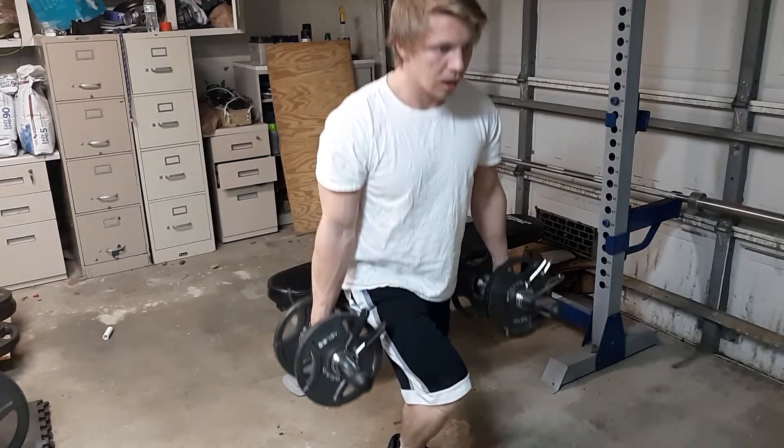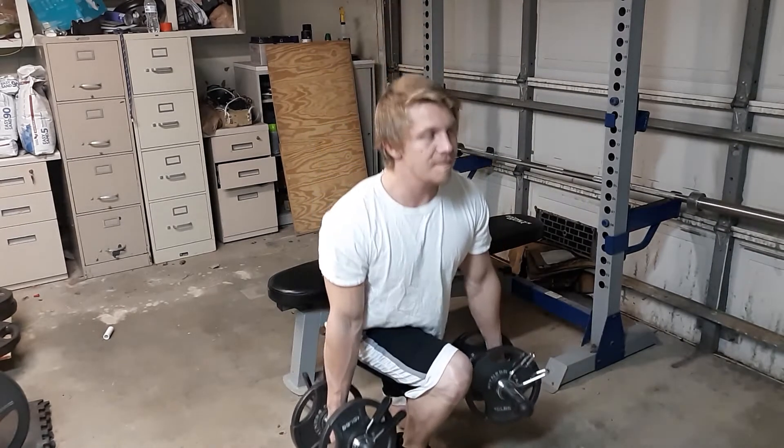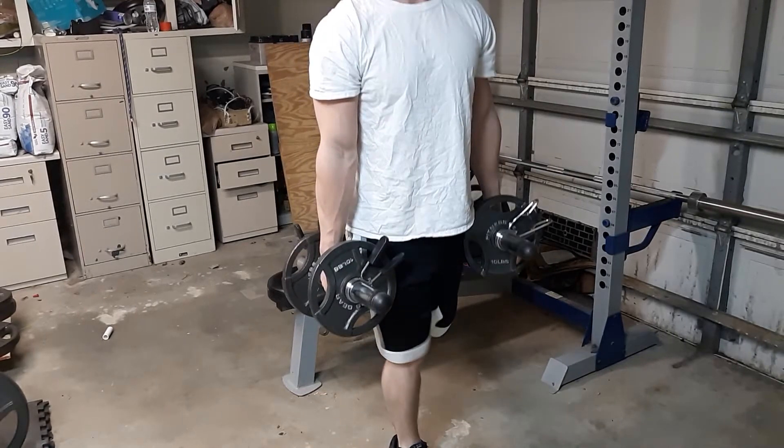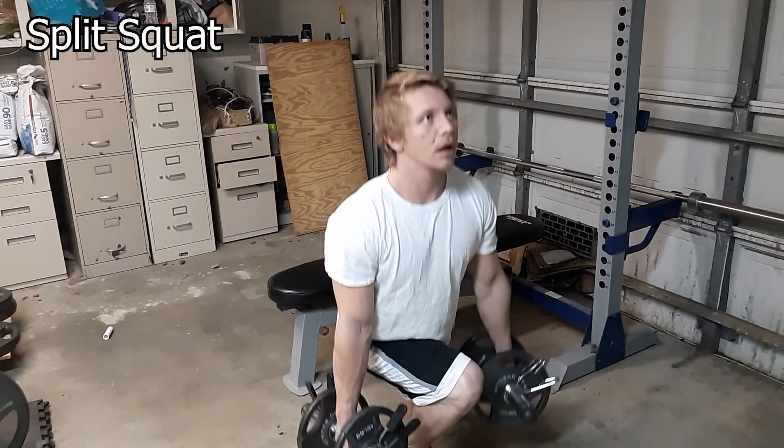Hey, what's up guys, today I'm going to show you five different leg workouts you can do with just dumbbells. This first workout I'm doing is called a split squat, also called a Bulgarian split squat.